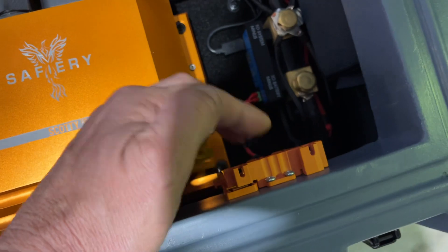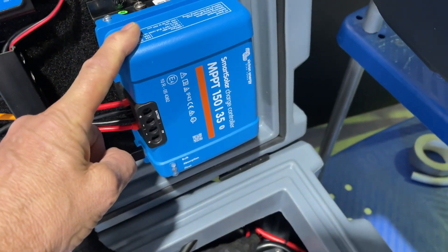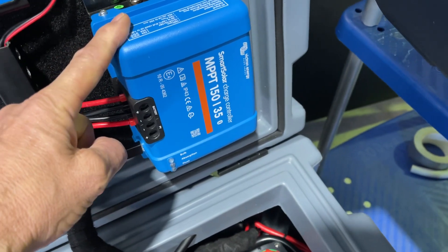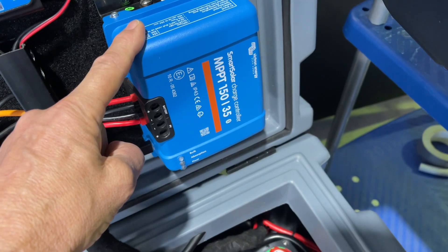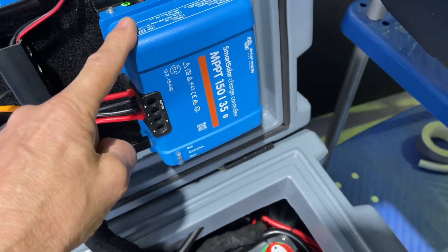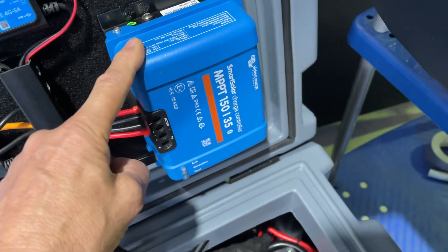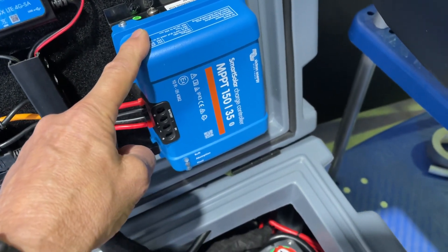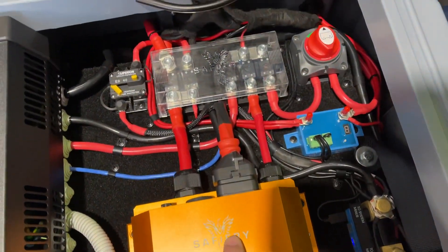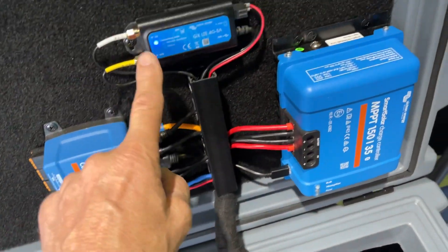The solar controller here is a 150-35, capable of twin 250 watt blankets. Those blankets can come in on the 12 volt or 48 volt side. In this case we're bringing them in on the 12 volt side because we can't get the high VOC, and that comes in and goes through Scotty here on the 12 to 48 volt charging.